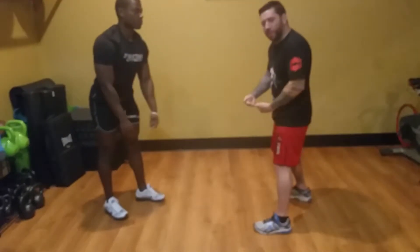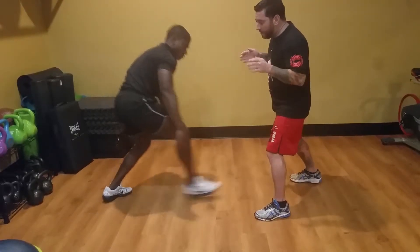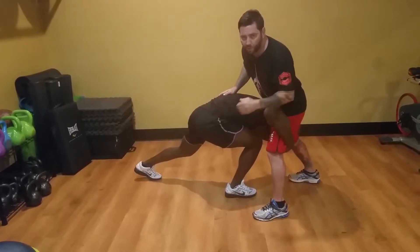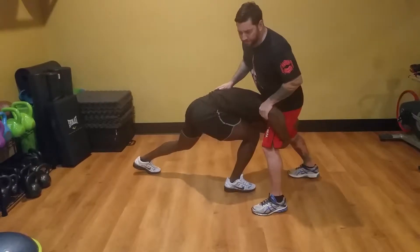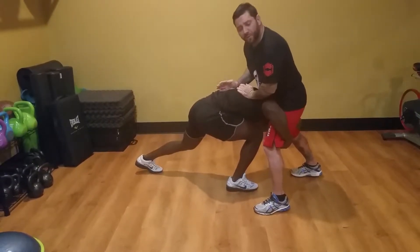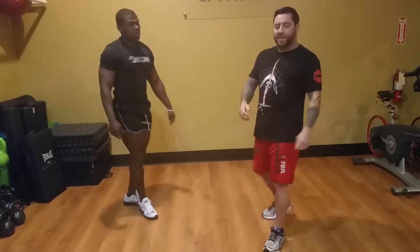Let's say Kay shoots a little bit lower — to below my center of gravity, like to the hip area. Same thing: he shoots in, and even if he does grab the legs and you're in this position, sprawl hard, kick the hips back, drive weight with your forearms down through him and your sternum.